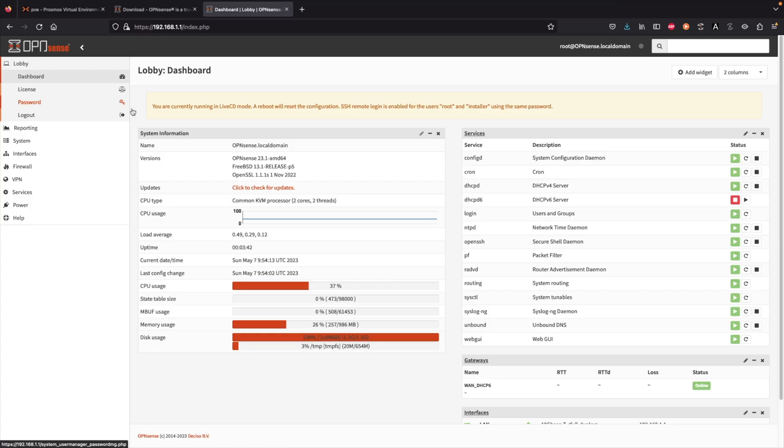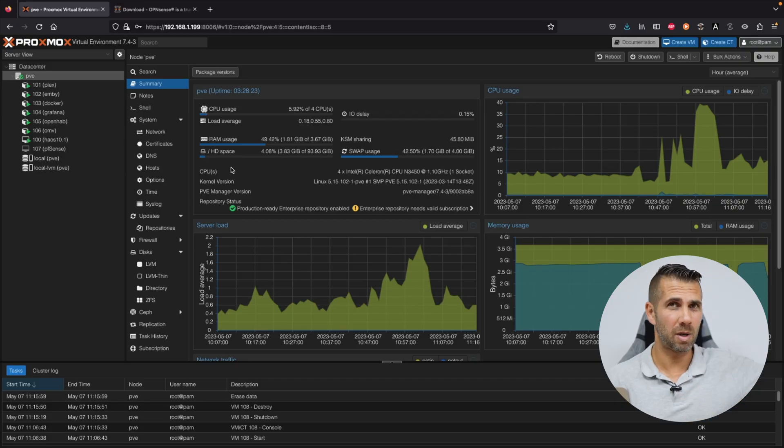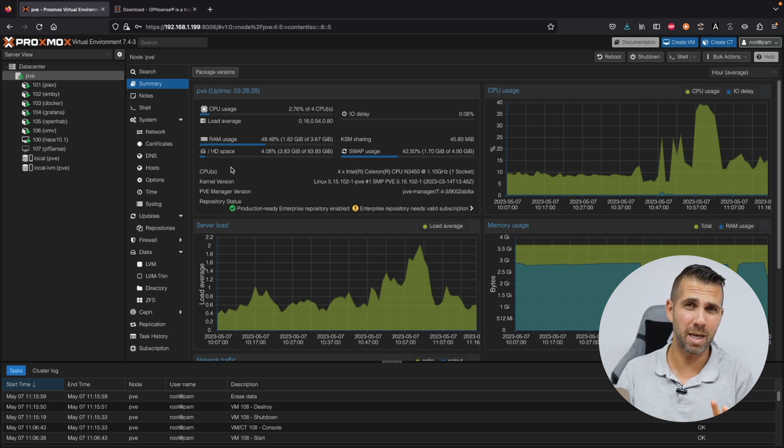Welcome back to another video. Today we are going to take a look at how to install OPNsense on Proxmox — a step-by-step guide which is simple to follow. We will be installing on the Zima board which has a Sabrent SSD. If you don't know the Zima board, I will leave a link right over here. If you still haven't installed Proxmox, there will be links for that as well. On the last video we took a look at how to install pfSense, and we also installed Home Assistant the fastest way we have discovered so far.